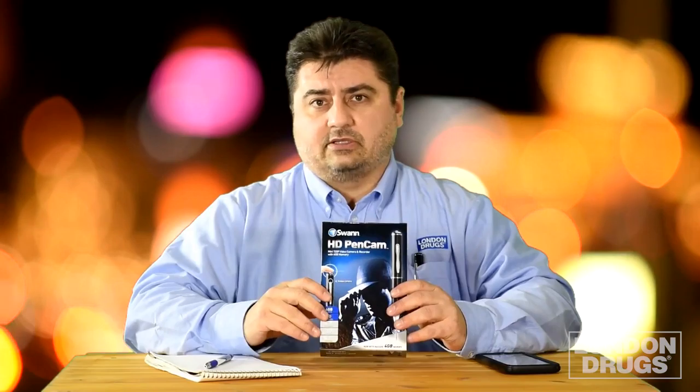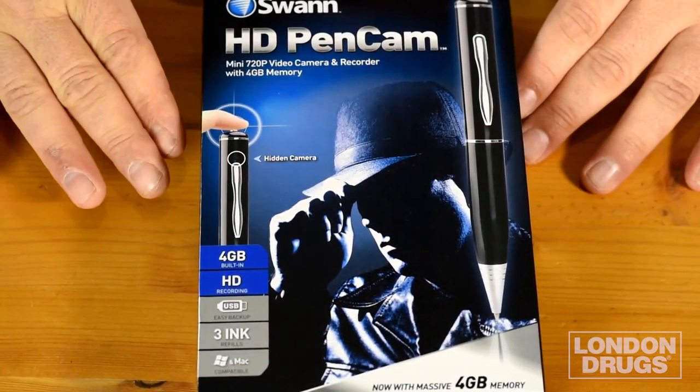In fact, I'm recording right now — the pen is right here. It's a handy gadget and it has lots of applications. Let's look in the box and take a closer look.